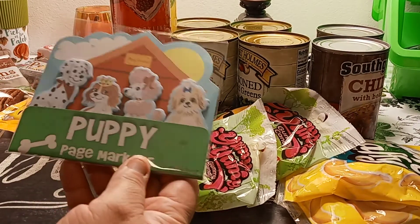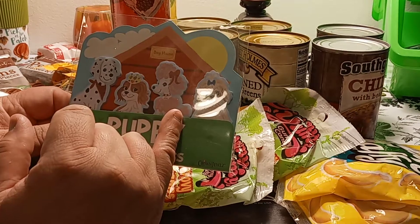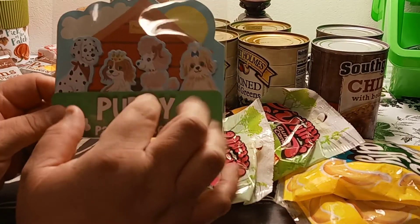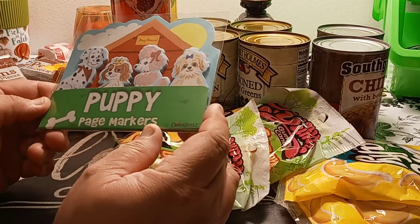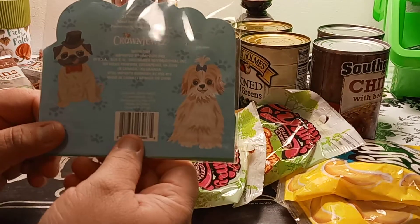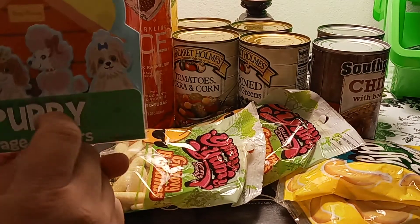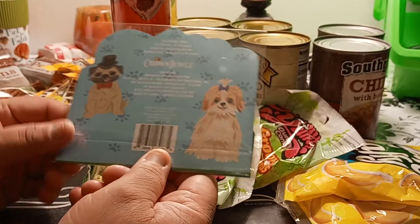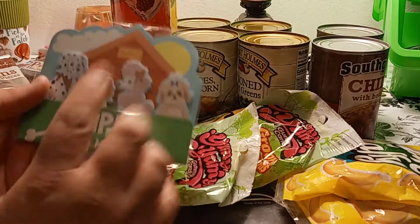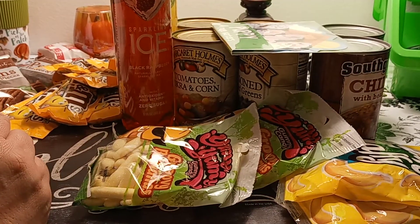I picked up the puppy page markers. Look at how cute this poodle is — I had a poodle when I was younger. She didn't have pink hair or anything, but we had a poodle. It says 'dog house' — it's cute. There's also like a little pug or something. It's by Crown Jewels, so there's probably more out there. I just didn't get to see it because we were shopping quickly.